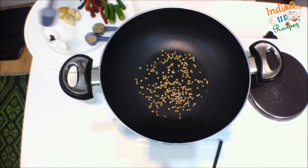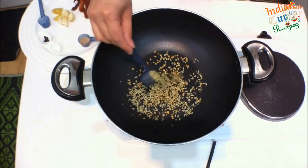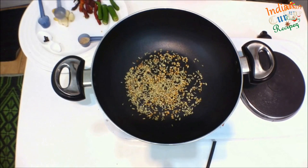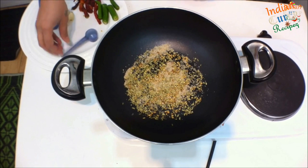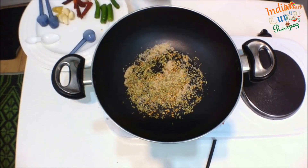In a pan, dry roast 1 tsp coriander seeds, 1 tsp fennel seeds, 1 tsp poppy seeds and 4-5 peppercorns. Once it's nice and brown, take it aside.